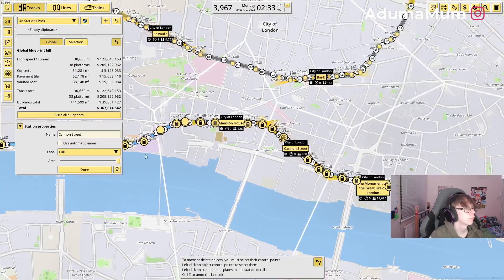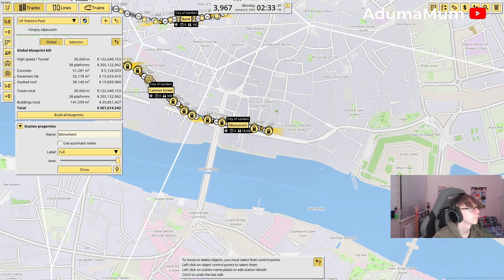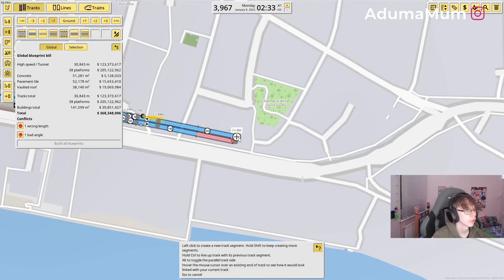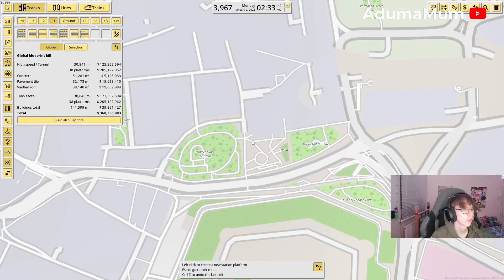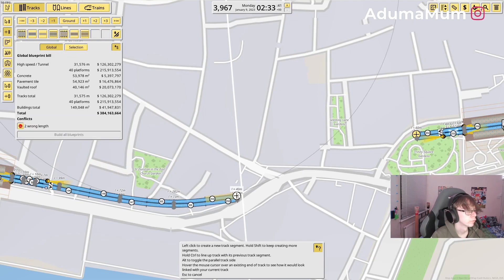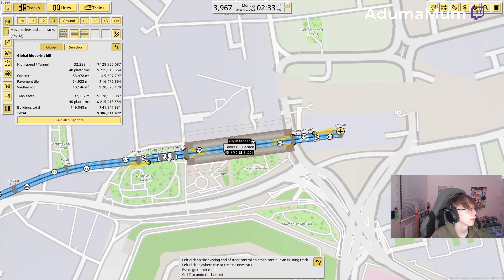Which would be really beneficial after I get this entire series done, because Cannon Street really only serves the Circle and District, and a bit of the Southeastern as well. So until I build the Southeastern, that's when it would actually get more of a boost in numbers. The next one will be Tower Hill, which is actually up here. I'm just going to follow this road up and then up into there.